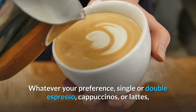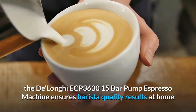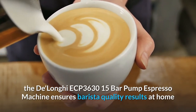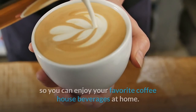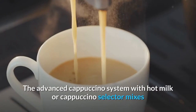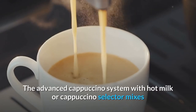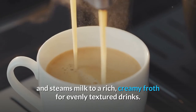Whatever your preference — single or double espresso, cappuccinos, or lattes — the DeLonghi ECP 3630 15 Bar Pump Espresso Machine ensures barista quality results at home so you can enjoy your favorite coffee house beverages. The advanced cappuccino system with hot milk or cappuccino selector mixes and steams milk to a rich, creamy froth for evenly textured drinks.